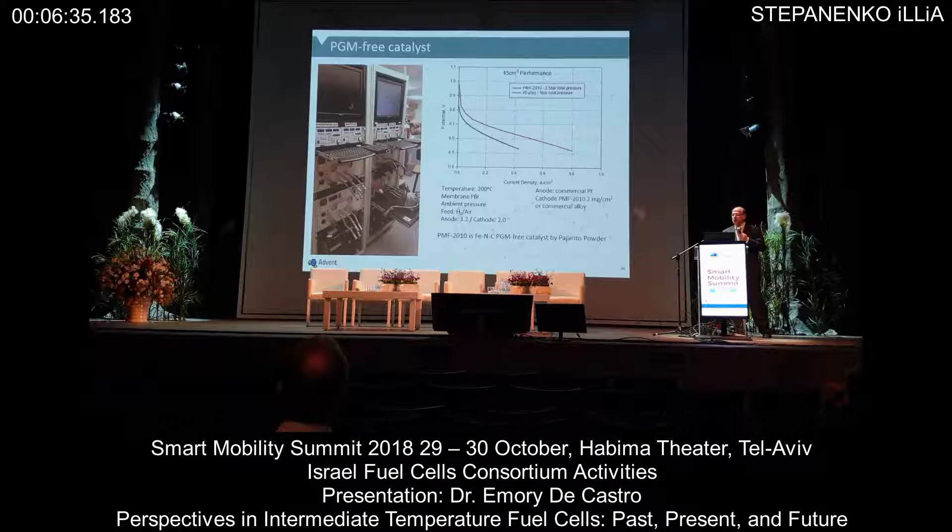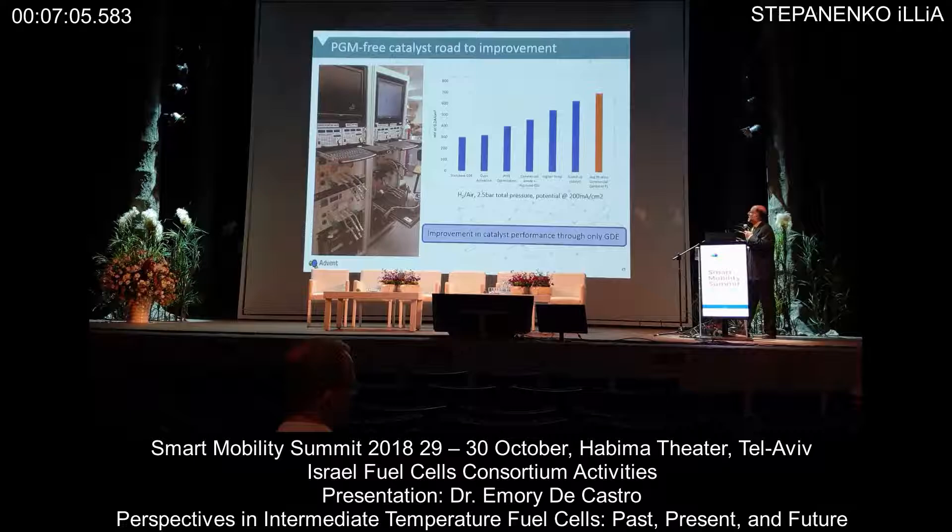What I'm showing here is a 45 centimeter squared single-cell test. The red line is typically what is achieved with our commercial MEAs — notice one bar of pressure. The black line, which is still substantially below but actually very encouraging, is PMF 2010. What I can say right now is it's not ready for a commercial product, but there are still some very, very strong characteristics.